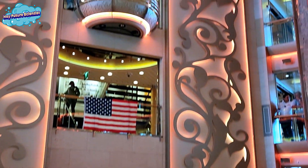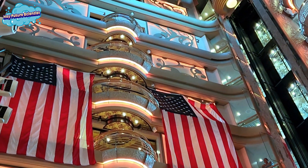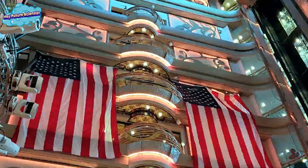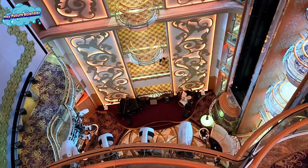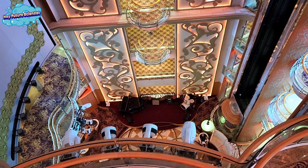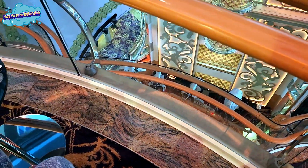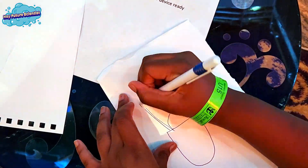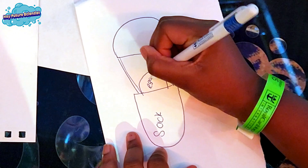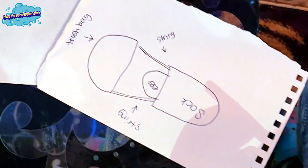Hey future scientists! We joined a competition where we have to build a device to drop an egg from here all the way down to the ground without it cracking. The rules for the egg contraption are simple: it must have a parachute, it cannot have a padded bottom, and it has to be made using items on the ship.